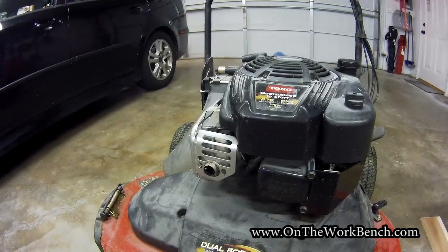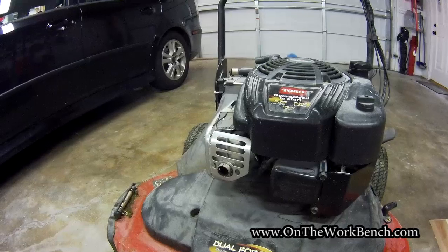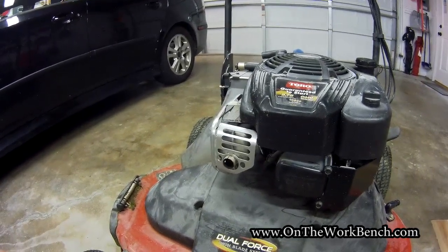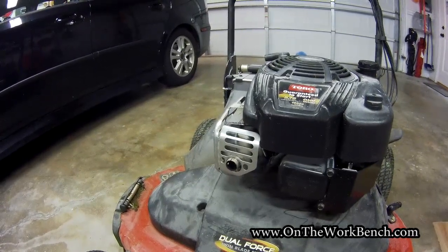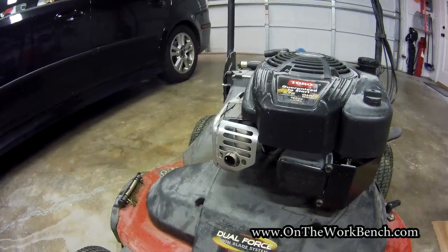If you found this video useful, please give it a thumbs up below. If you have any questions or comments, put them in the comment section. I've got a playlist of other Toro Time Master repair videos on this channel — I'll put a link to that playlist below, or there may be a card up in the corner. Hope you have a great day, and I'll see you back here soon!